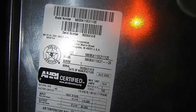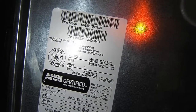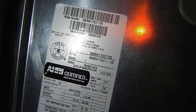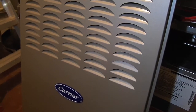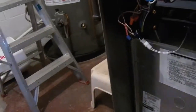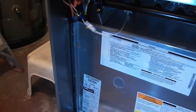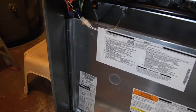The model number of the furnace looks to be 58SB0A110E21-20. The furnace was short cycling — it would only stay on for a minute or two, kick off, and then repeat the process. It was flashing a code 31 on the light indicator. You read it by the number of short bursts of the lamp followed by a longer burst, so three short lights and then a longer light — that's code 31.